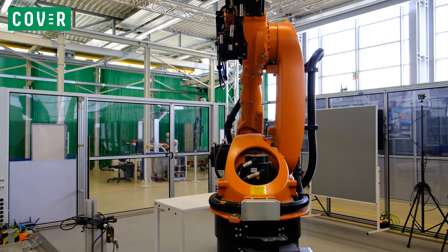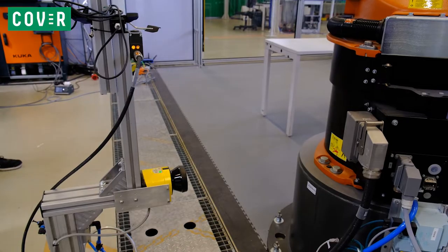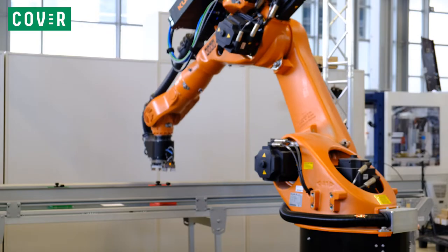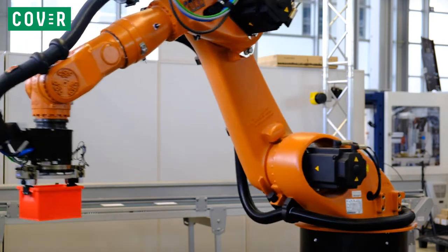In this case, the workspace of the robot is enclosed by fences on three sides. On the fourth side, laser scanners are used to safeguard the workspace. The laser scanner is coupled with the robot's control unit in such a way that it initiates an emergency stop when a human enters the workspace.